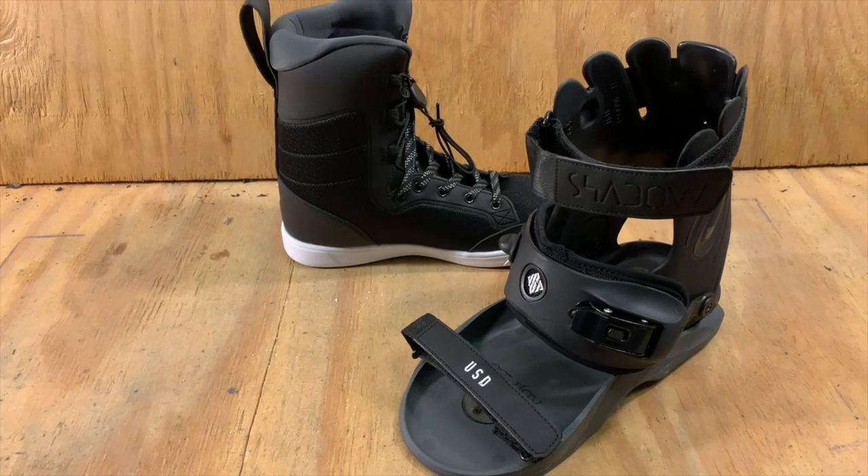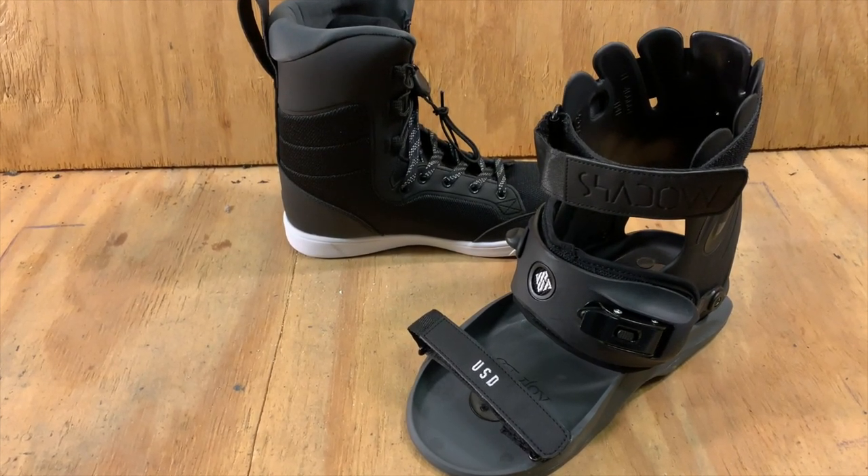These are the size 10 Eclipse liners in the medium shell. They feel good. My foot is 28.5 centimeters and I can wiggle my toes, so I don't have any issues wearing this. The width of the liner is fine as well, and the fact that I can adjust it with the buckles makes me feel a little more in control. I use the velcro strap in the front if I want a little more tightness in the toe. I'm not getting much in the way of heel raise or anything like that.